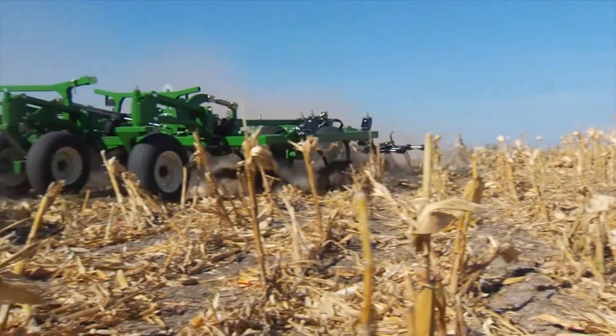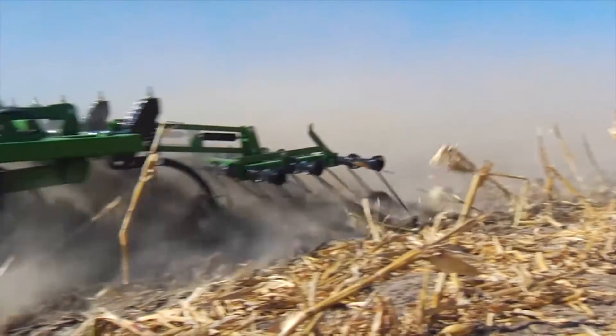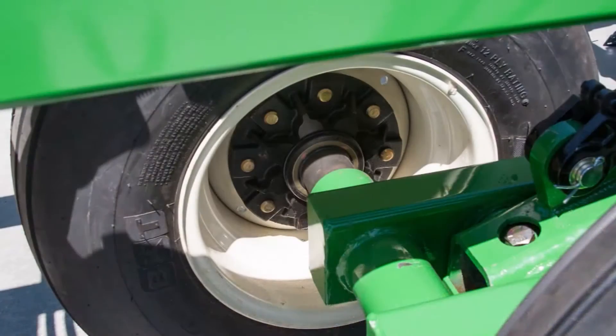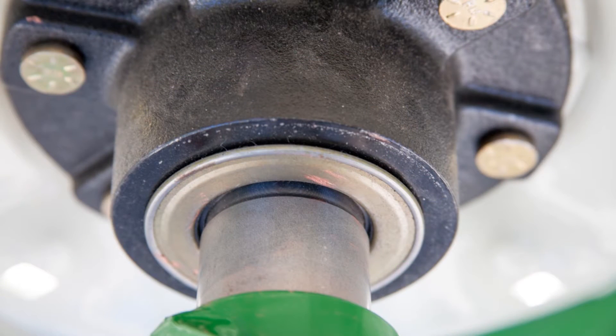All of the new ultra chisels use this design, and we're currently working on going across the board with it. Instead of running a grease seal in our hubs where we still run tapered roller bearings, we went to a five-lip cartridge style seal that actually seals on itself. There's no running bearing surface on either the hub or the spindle. The design came from the heavy truck industry.